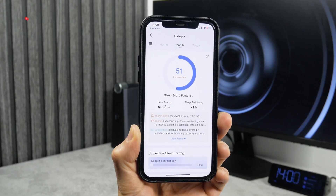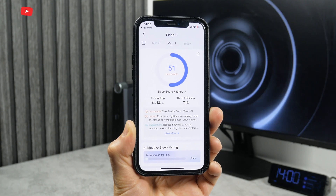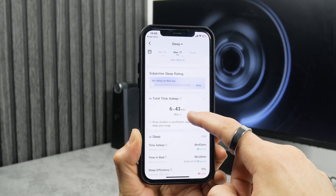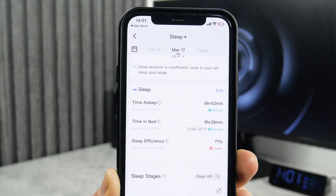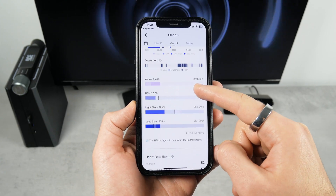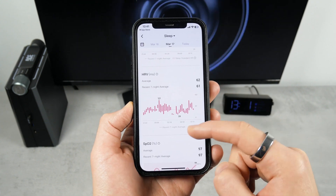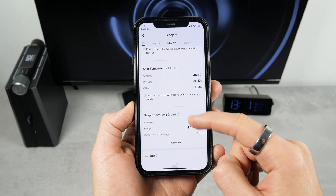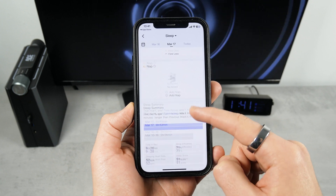Next, we see information about sleep. Although I slept for 6 hours and 43 minutes, the sleep efficiency is only 71%. Time of sleep is normal, and time in bed is also normal, but sleep efficiency is low. There are also sleep stages, movement, heart rate, HRV, SPO2, skin temperature, respiratory rate, nap, and sleep summary available in the app.